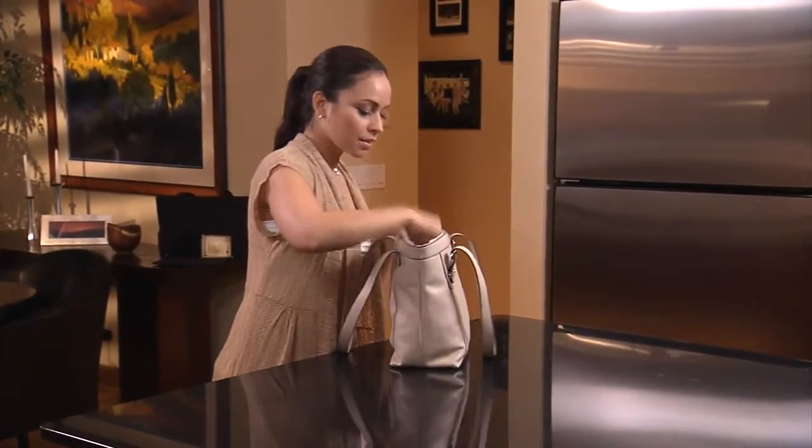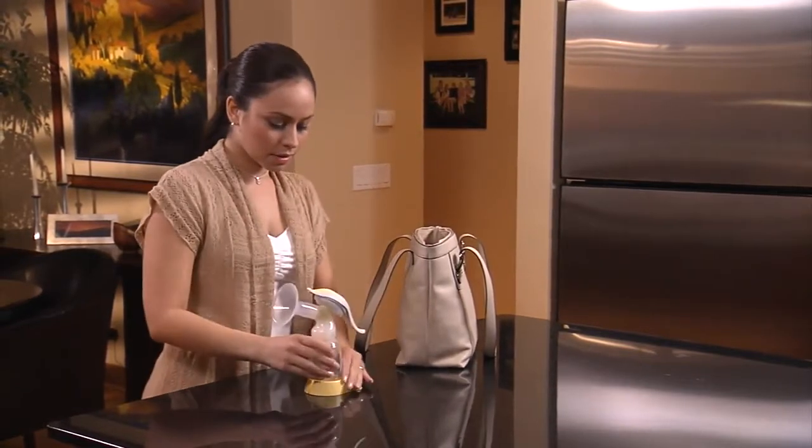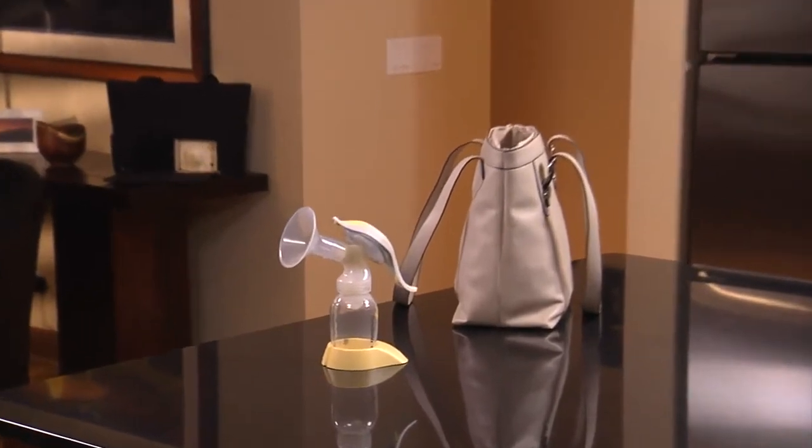Portable and discreet with research-based technology, Medela's Harmony breast pump helps you stay connected by providing what's best for your baby, even when you're not there.